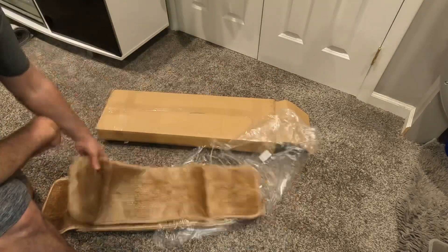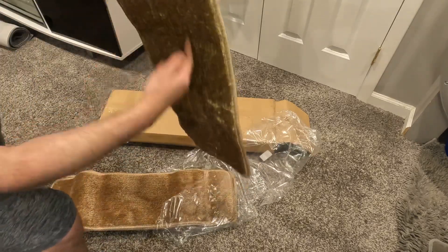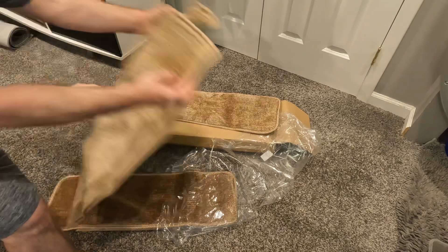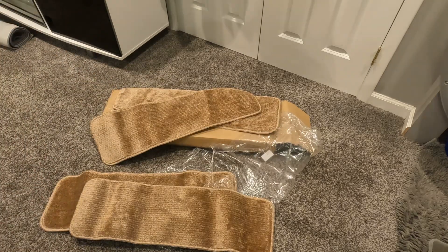I'll let these lay flat for a few days — they showed up a little crinkled up and folded — and then I'll throw them on the stairs and we'll be good to go. Super simple, they'll do.